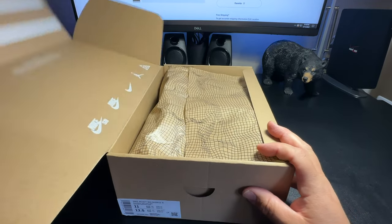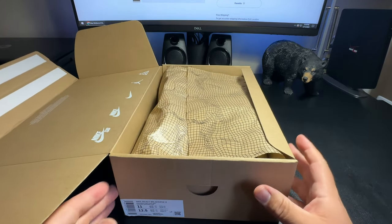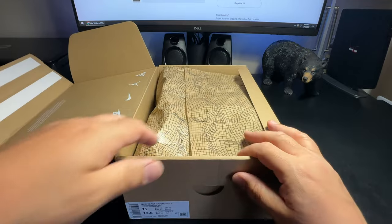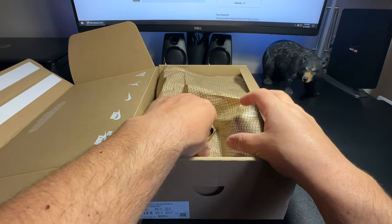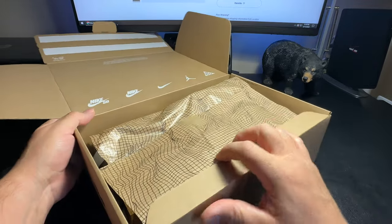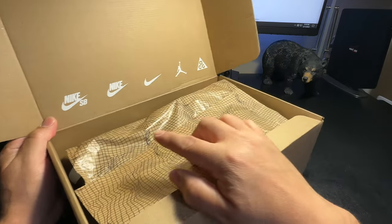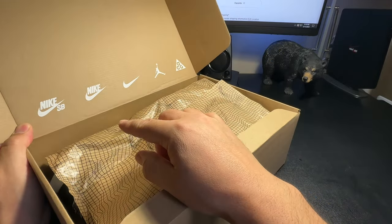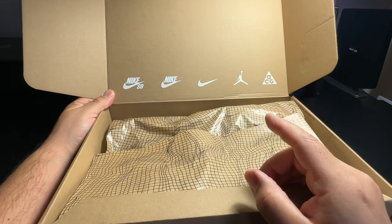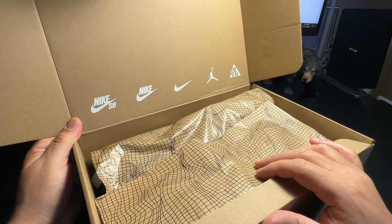Nice box! I was kind of shocked when I opened it and pulled this out because it's just a brown box — I was like, wow, what happened? They got rid of the orange Nike boxes they usually send. I guess when it's trail shoes they use these type of boxes. It's pretty cool though — you've got the logos: Nike SB, Nike swoosh, and ACG.